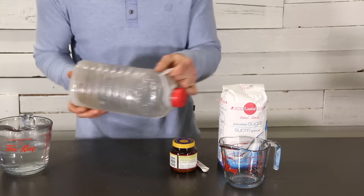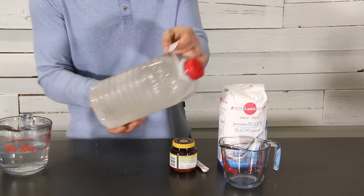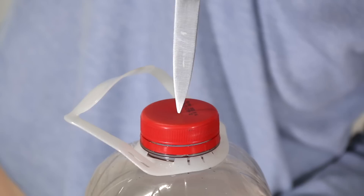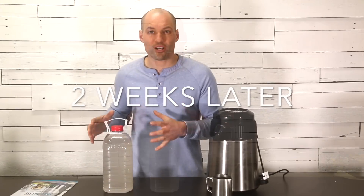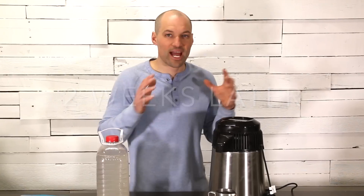Now that we've got our sugar wash all mixed up, one last thing we've got to do is put a small hole in the top of the container, because when yeast ferments it off-gases CO2. Now that the sugar wash is done fermenting, it's time to add it to the air still and fire this thing up.